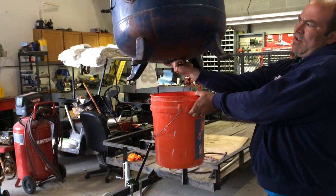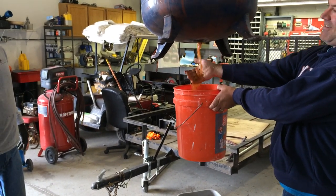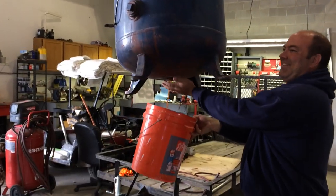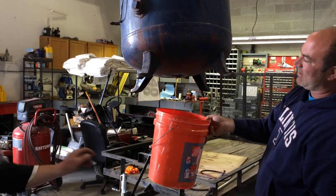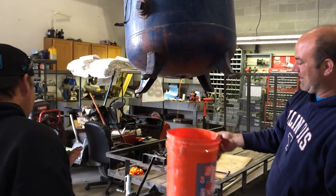I wonder if we have any water issues. This whole bottom is all rust. I'll take this out. I'll stick a hose in there. I was wondering if that came out. Stick your finger in there. It's that much rust on the bottom of this thing. It's just cake.